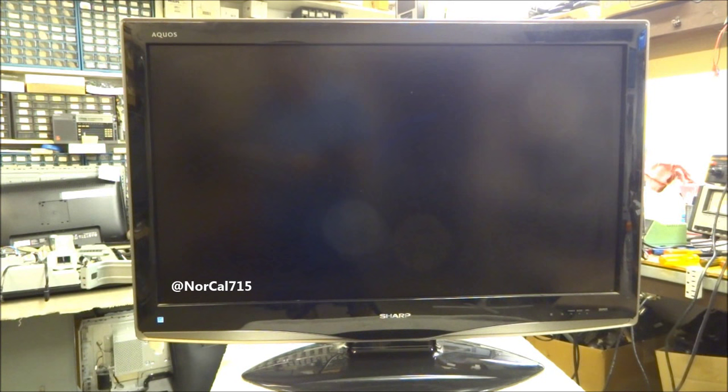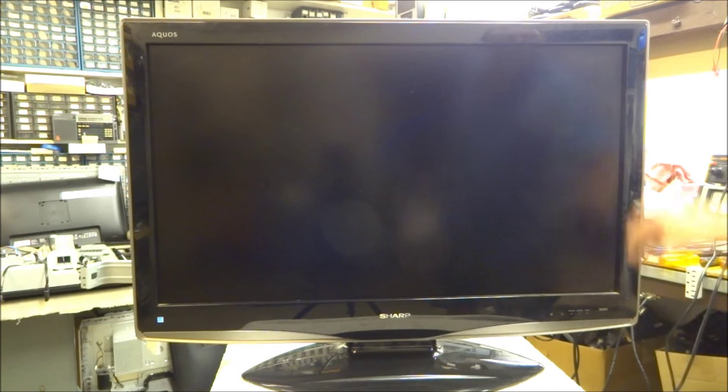Today I've got this Sharp, model LC37D43U. It's totally dead to the world — I don't see any lights when I hit the power button. This video isn't really a troubleshooting video; it's more of a tech tip, because I've been here many times on this set and wanted to pass it along. It's a fairly straightforward, pretty easy fix.